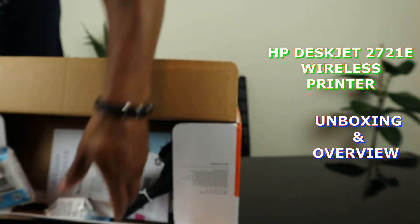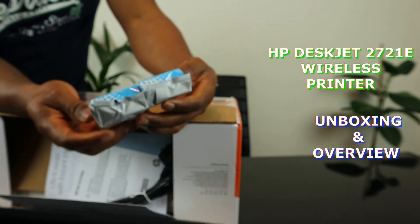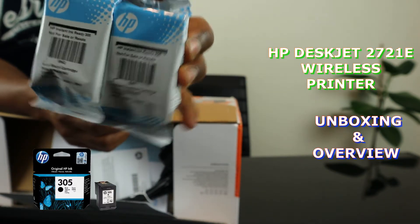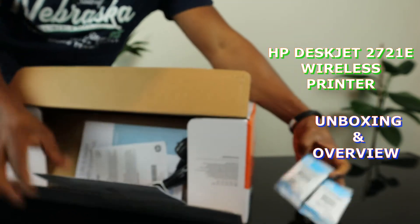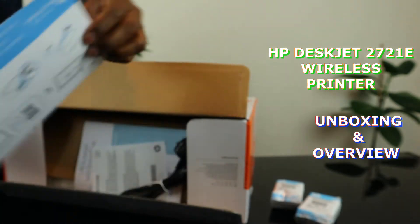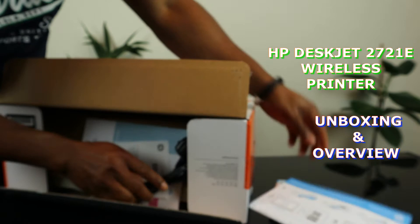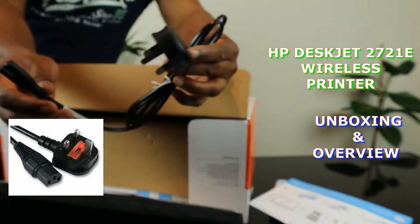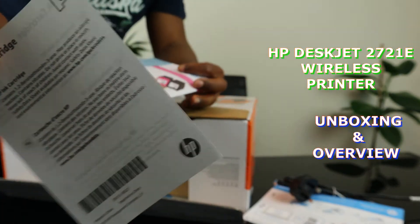This is the N410 — N410 304, five black and three colors is what is in here. This is the setup guide, power cable three-pin, and cartridge information.